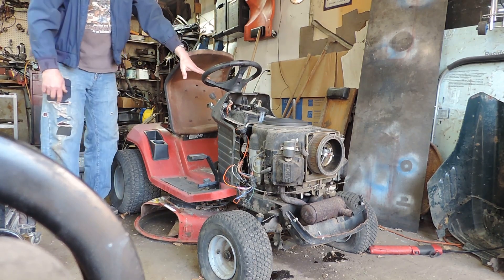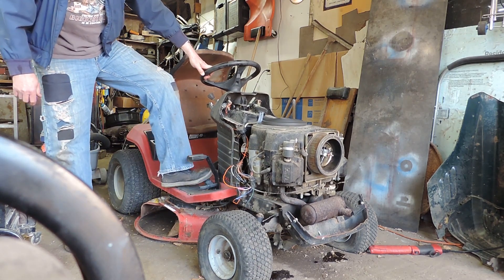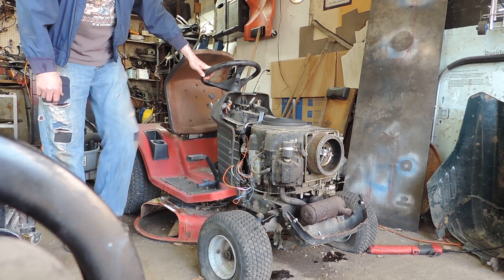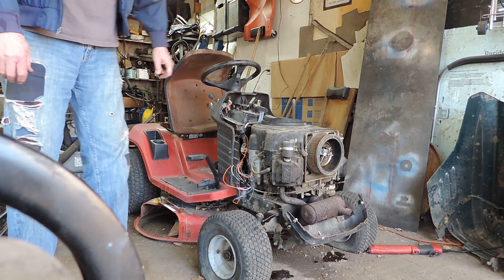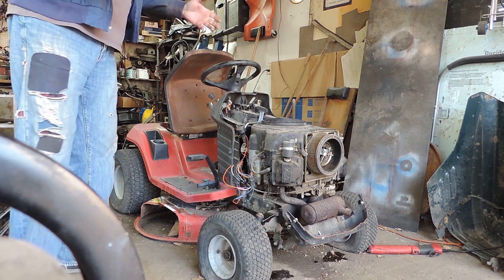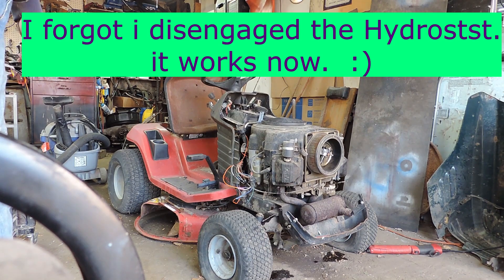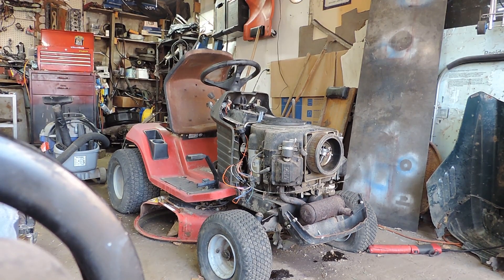It doesn't appear to move, but I haven't even checked the hydrostat or the belts or anything, so that will be my next step. But at least I got it to where it will start and run, and I'm happy now.